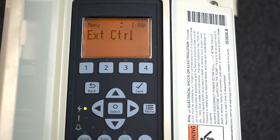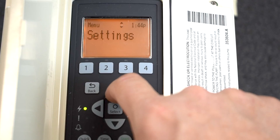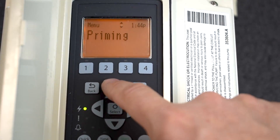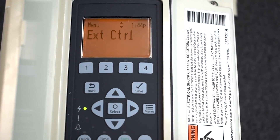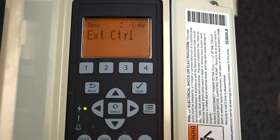Exterior Control is if you have an automation device, but we'll dive into that in a different video. Back on the main menu, we've just programmed this entire pump — which is pretty awesome, pretty easy, and very self-explanatory.